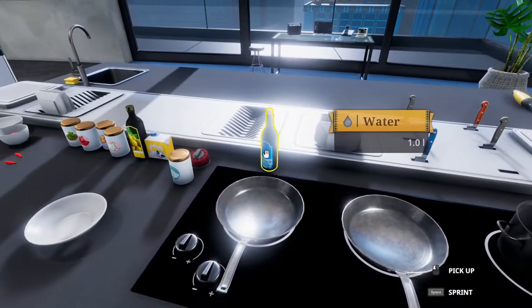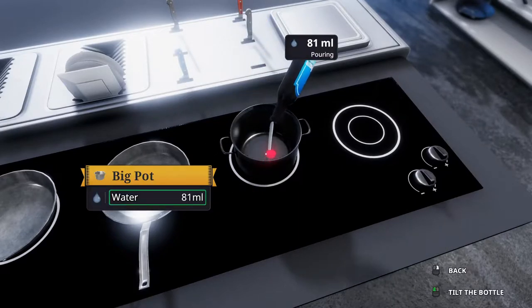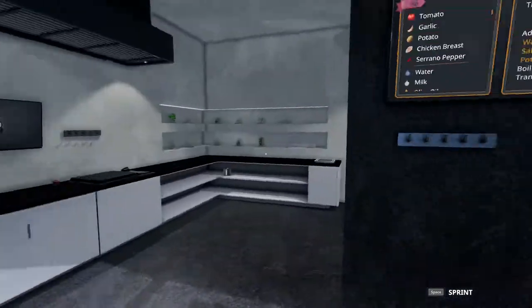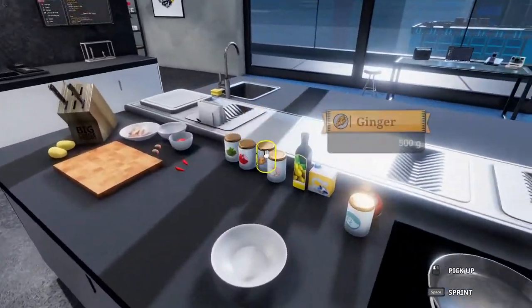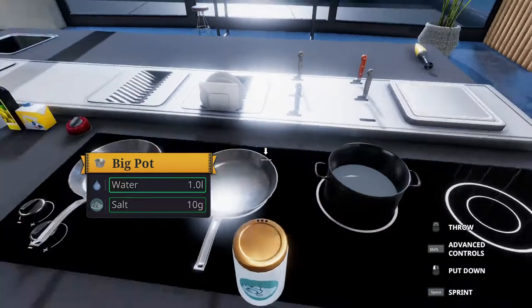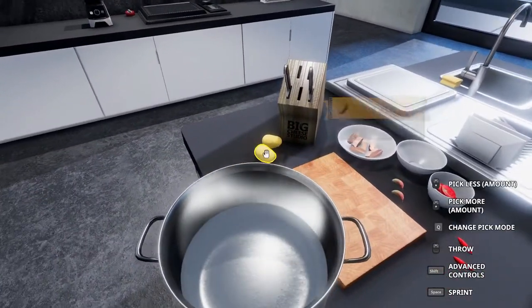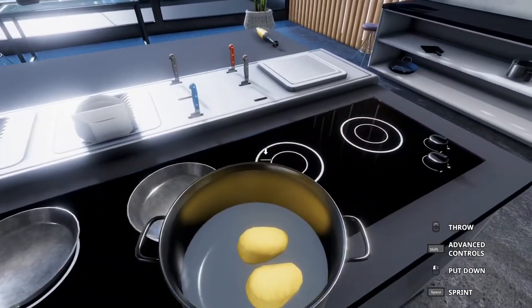We're going to take a pot and throw a liter of water in there. I'm just using the water bottle to make my life easier — you can get this from the tap without any issue. To that we're adding 10 grams of salt and then two potatoes. We'll boil that for two minutes, but we'll wait on the boil until everything else is cooking and save this for once everything else is ready.